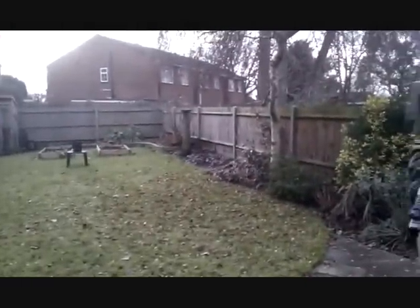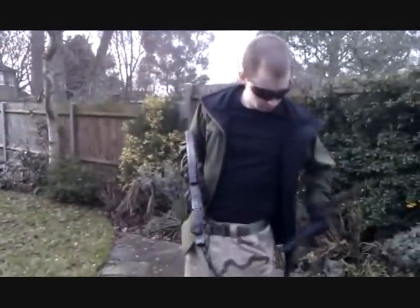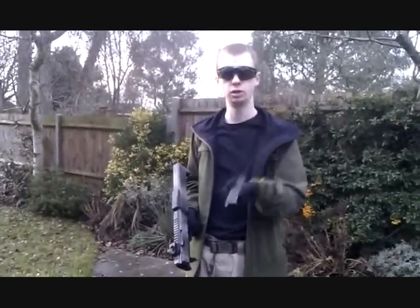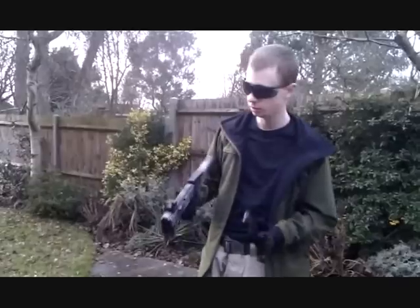So if you look downrange, we've got a target there — we're going to be shooting that. This is a 50-round type magazine. We've got maybe about 20 to 30 rounds loaded in there at the moment. Let's see how we do.